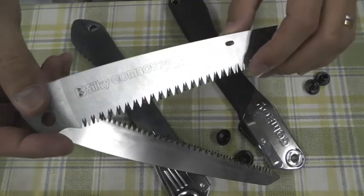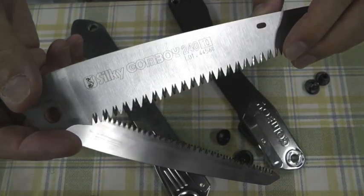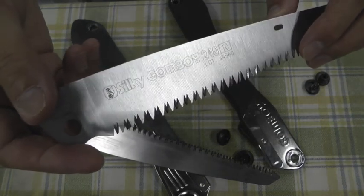Hello, woodcutting people. I figured out the silky saw blade secret.